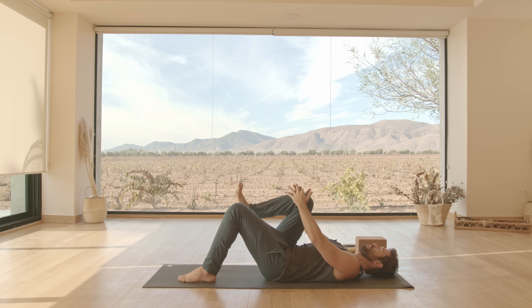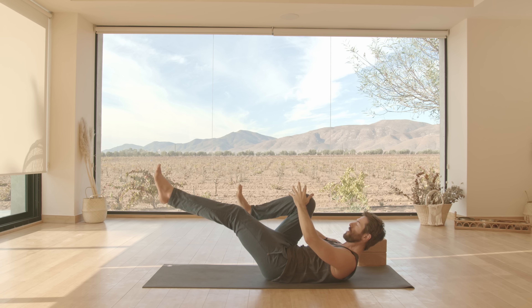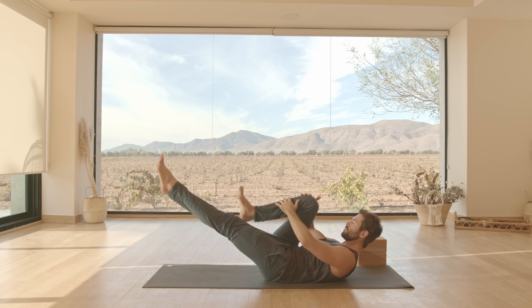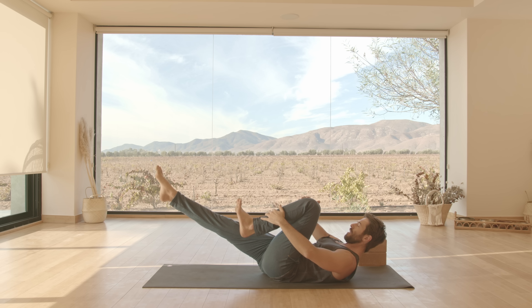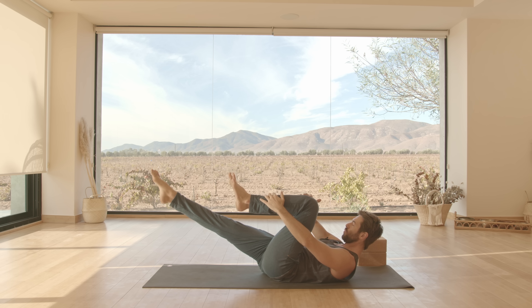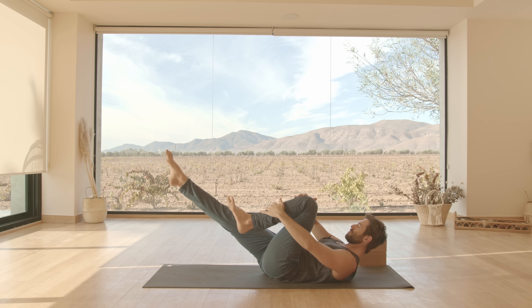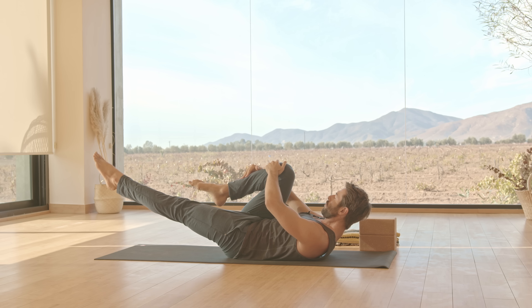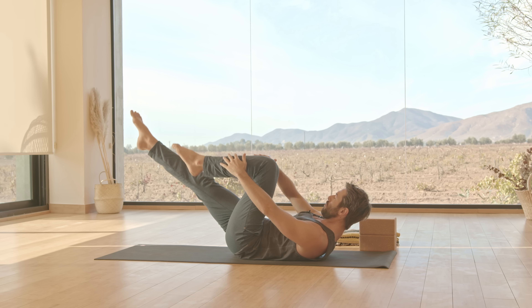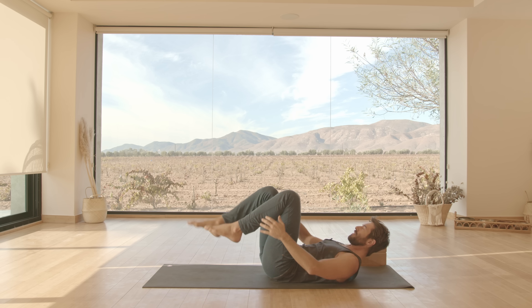Let's practice the next exercise. Bring your right knee into your chest. Curl yourself up — turn on your core again. Stretch your left leg forward. You're going to use your exhalation, send all the air out, deflate the ribs, then change legs. Send all the air out again. Change. Inhale as you change. Keep your neck free and long so you're not jutting your chin forward or crunching from your neck. Then set the feet down onto the ground.